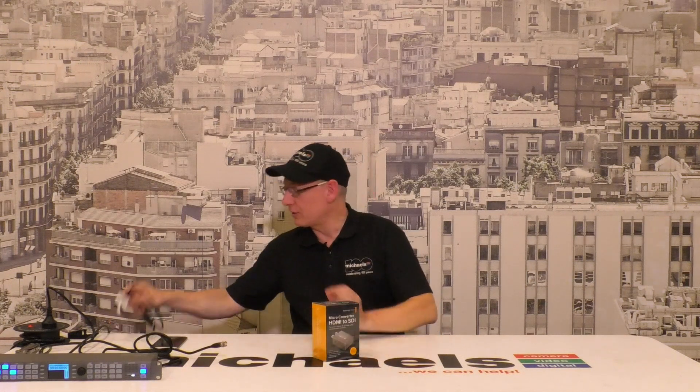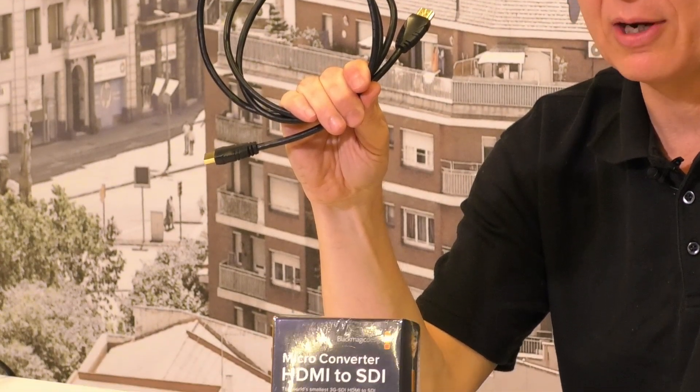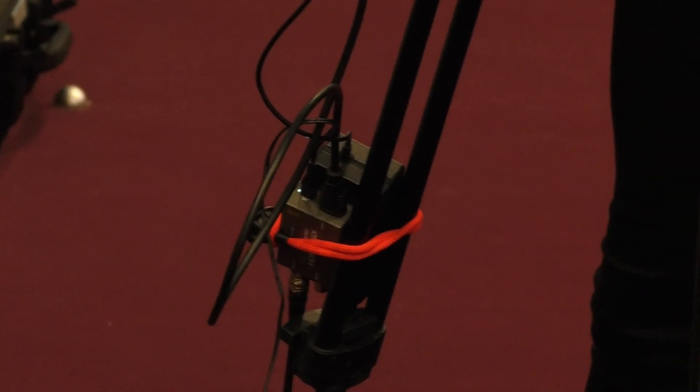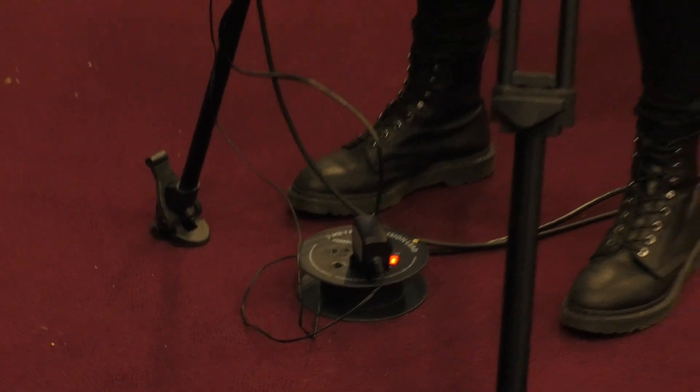HDMI cables are a nightmare. What we personally do — or shall we say professionally — is run short HDMI cables from our cameras to these microconverters, which we bungee cord to the legs of our tripods. You can see there's a microconverter bungee corded to the leg of that tripod, and the power supply for the camera is there as well. On the floor we have the little power supply for the microconverter, and then we run an SDI cable back to our production unit.